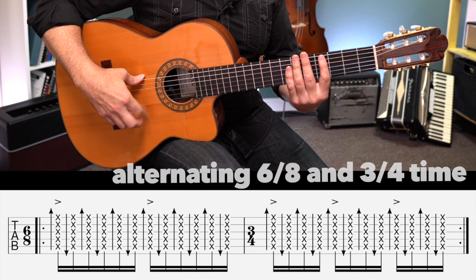And that is a hemiola rhythm. We have alternating 6/8 and 3/4 time — that's what this is based on. But the way that we're going to count it in flamenco is counting to 12, starting on 12. So you might need to work on that for a while.